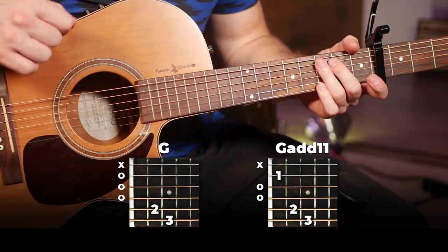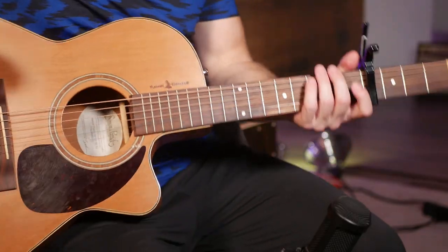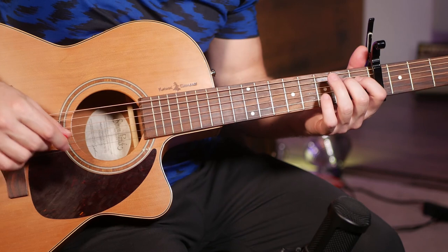Right there is the full intro. Then the next part we'll move into the break, which is played before every verse and the bridge.